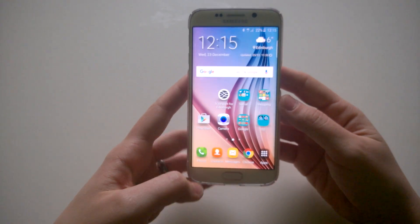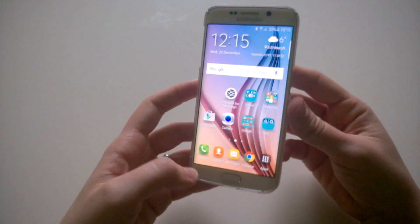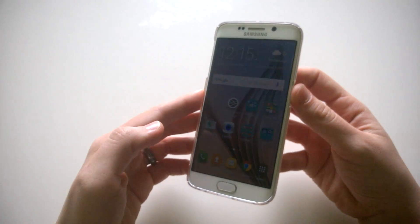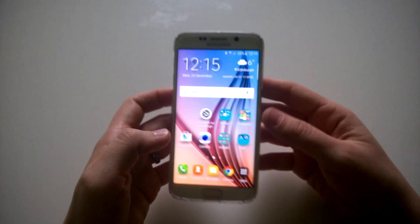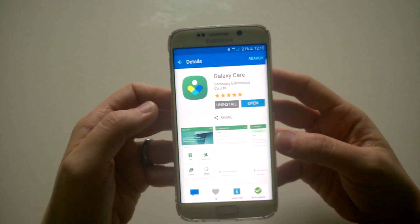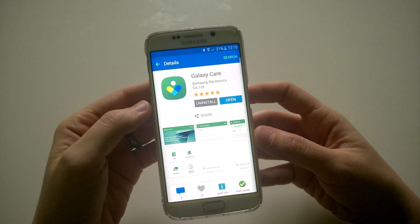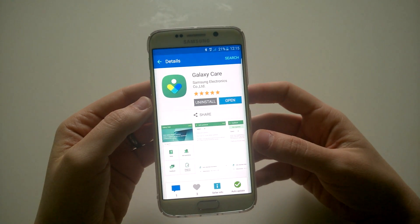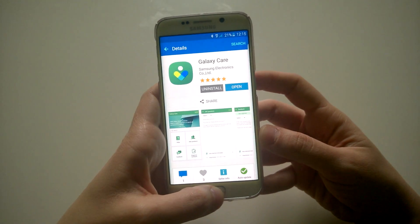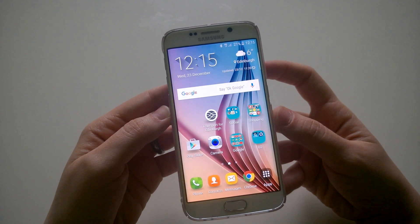Just to confirm again: if you want to join the Samsung beta testing program for the Marshmallow update of the Android operating system on your Samsung Galaxy S6, you have to register on Samsung's website and create an account there. Then go to Galaxy Apps, find the Galaxy Care app, open it, go through the joining and registration process, and eventually get a confirmation.